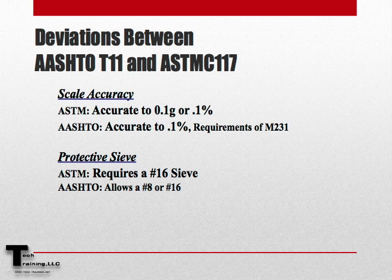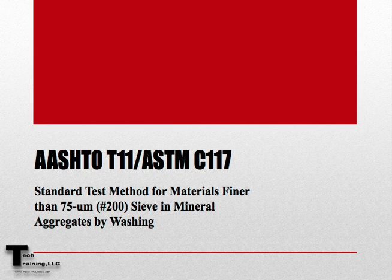Here for your review are the deviations between AASHTO T11 and ASTM C117. This concludes AASHTO T11 and ASTM C117 Standard Test Method for materials finer than the 75 micron or number 200 sieve in mineral aggregates by washing.